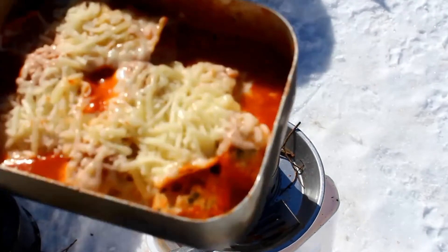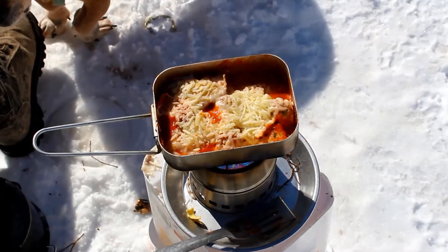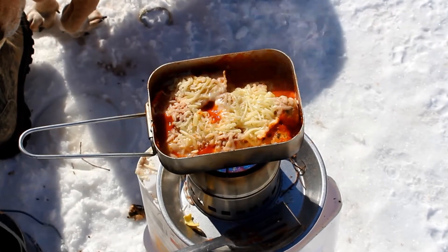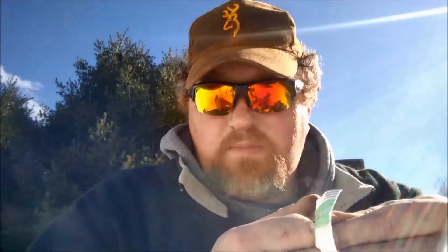Look at that bubbling, cheesy, gooey bottom. Can you see that? And of course we didn't have enough cheese, you know. We had some sprinkly old parmesan — more parmesan on top just to finish it off.